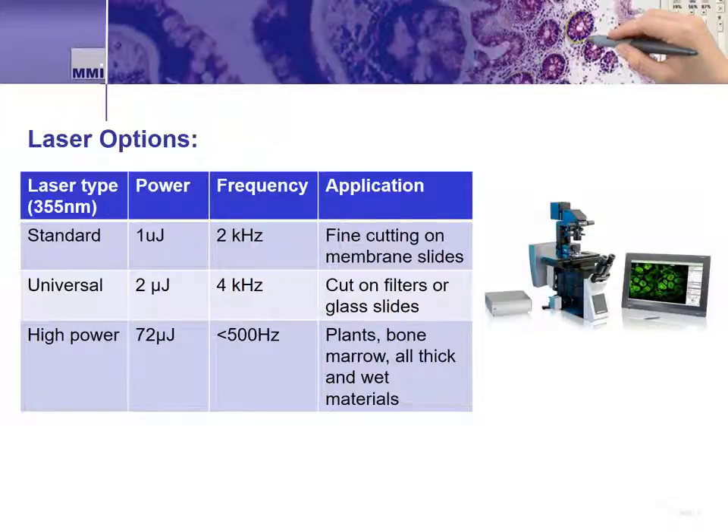Not all LMD applications are the same. For this reason, MMI offers three different lasers for the CellCut system. The standard laser, with a power of one microjoule, is designed for fine, precise applications when using thin or sensitive samples. The universal laser is our newest option, with power increased to two microjoules; it can be used for most thin membrane applications but also allows end users to work on thicker samples, specialized filters used to sort cells, or ablation of cells from glass slides. The high power laser, considerably higher power than the standard or universal, is for dissection of thick samples along with cell ablation.